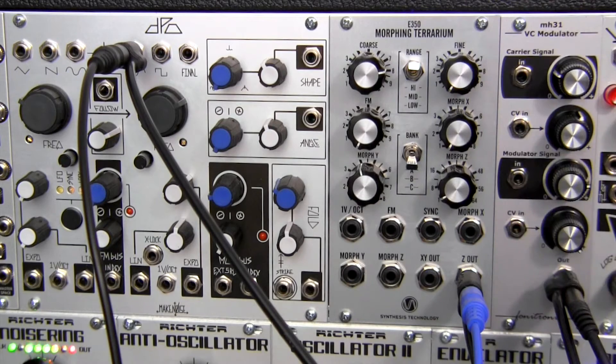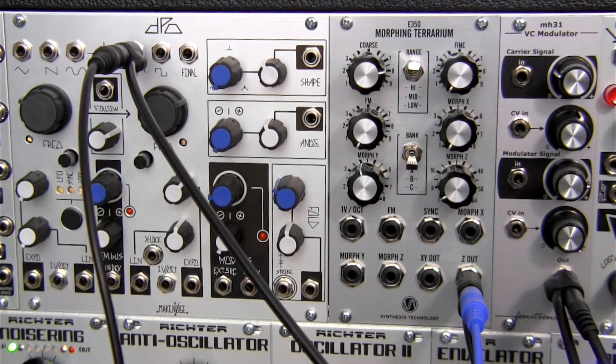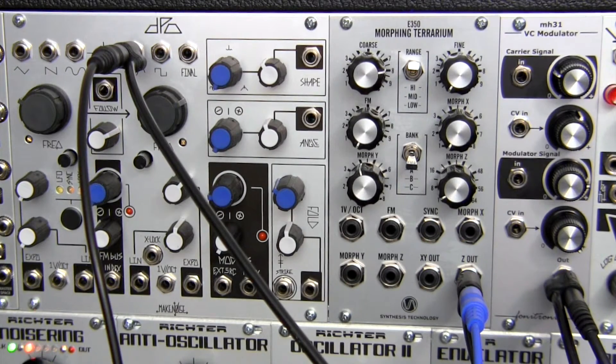So let me go through these cables and then we'll go ahead and get started. If you're not familiar with what this module is intended to do, it's kind of a spin on the traditional ring modulator idea, but does provide some differences. For a full list of differences, I would encourage you to check out the profile video and also the Phonotronic MH31 website page that gives you more detailed information on the module.